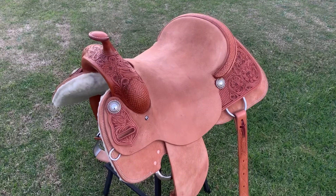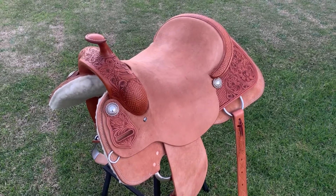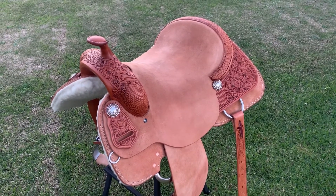The seat and fenders are facing grain side in so there's more grip for the rider during circle spins and stops performed by the horse.